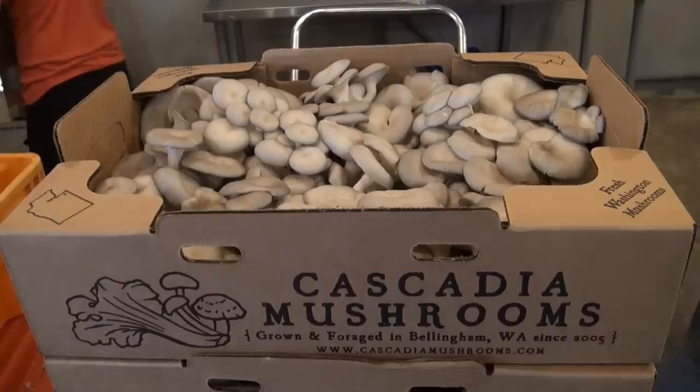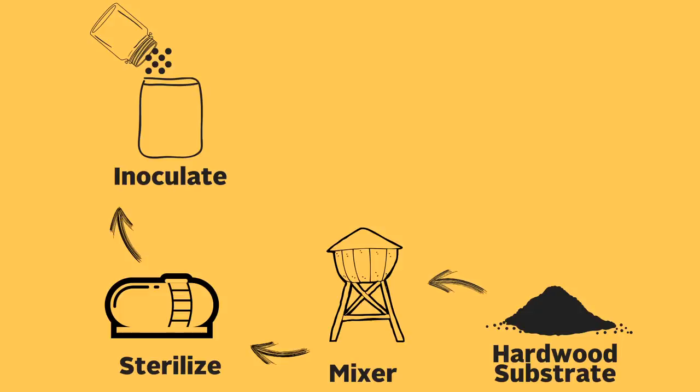Alex started in 2005 honing his skills as a mushroom cultivator and now grows hundreds of pounds of fresh mushrooms every week, sold at farmers markets and delivered to local grocery stores. Alex's farm is designed for efficiency and you can tell he's put a lot of thought into the flow of his operation. Each step is designed to lead directly into the next and even the physical layout allows for seamless transitions. So let's go through each one of these processes step by step.